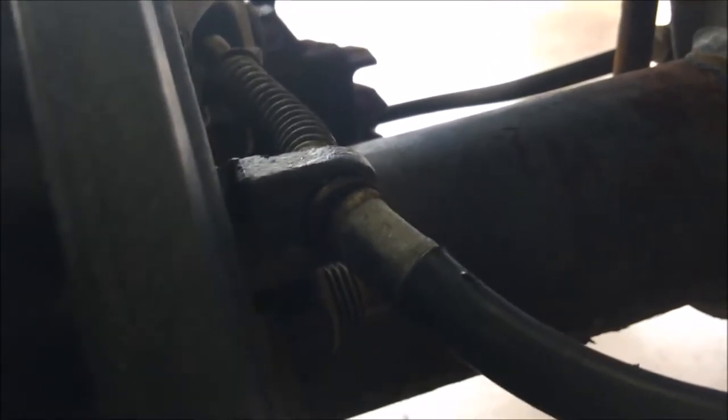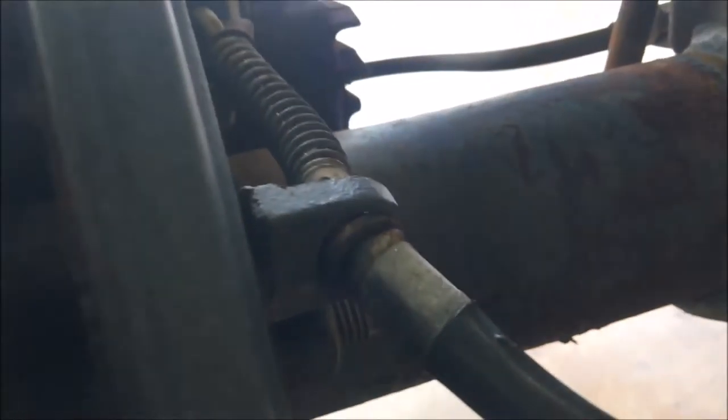Here's the emergency brake cable. This runs up to the cab. You mash the little lever in there and it pushes the brake pads up against the rotor.